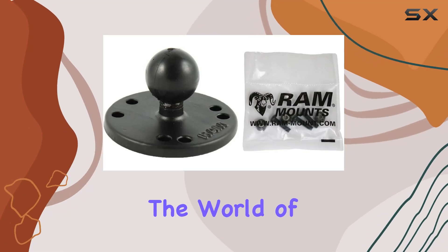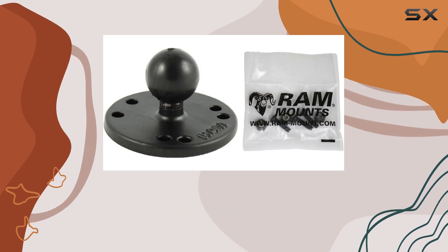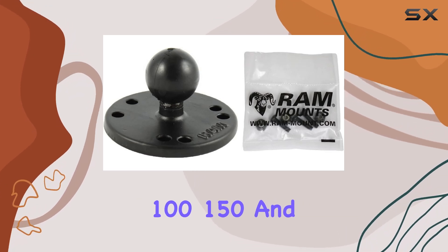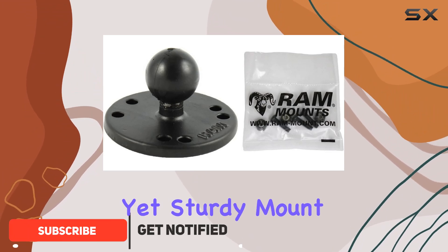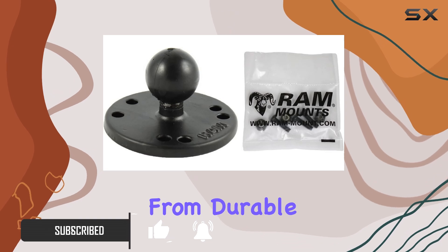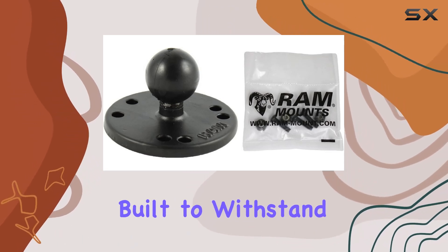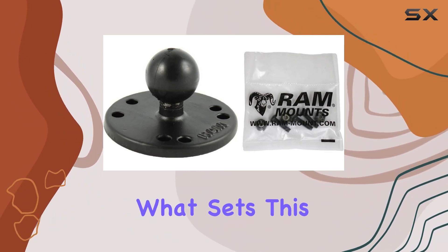Today we're diving into the world of RAM mounts with their aluminum round base designed specifically for Garmin Echo 100, 150, and 300c fish finders. This compact yet sturdy mount is a game changer for anglers and boating enthusiasts alike. Crafted from durable aluminum, it's built to withstand the rigors of marine environments without compromising on performance.